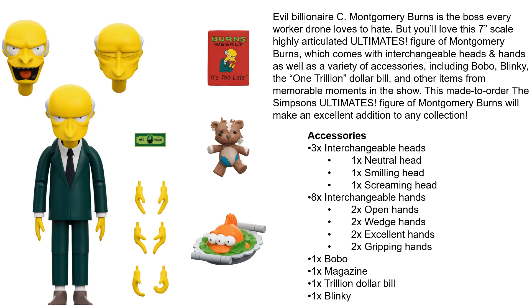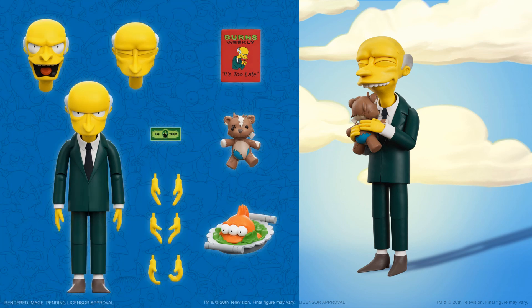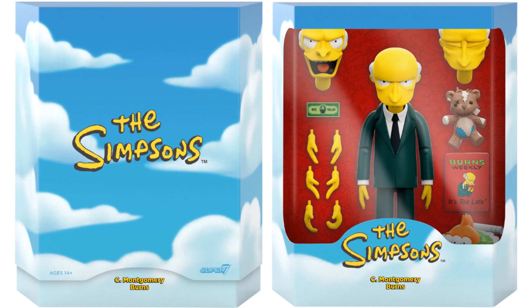Finally, another general release figure — C. Montgomery Burns, the third one after Moe and Krusty. This 7-inch scale Ultimates figure comes with interchangeable heads and hands, plus accessories including Bobo, Blinky, a one-trillion-dollar bill, and other items from memorable moments in the show. He has three interchangeable heads (neutral, smiling, screaming), eight interchangeable hands (two open, two wedge, two 'excellent,' two gripping), one Bobo, one magazine, one trillion-dollar bill, and one blankie. Here's the slipcover and package rendering.